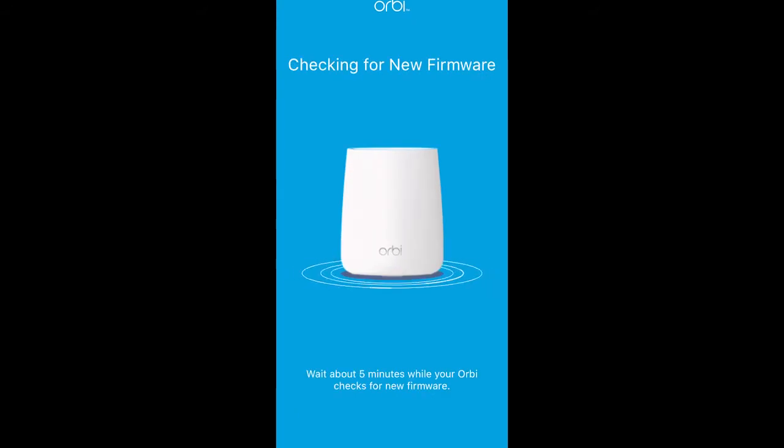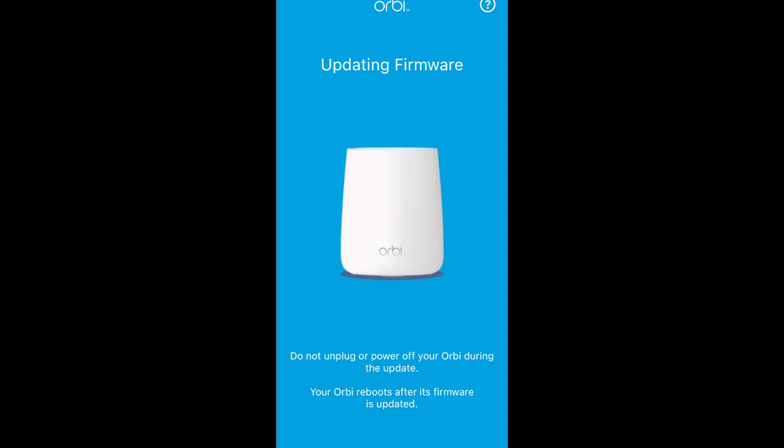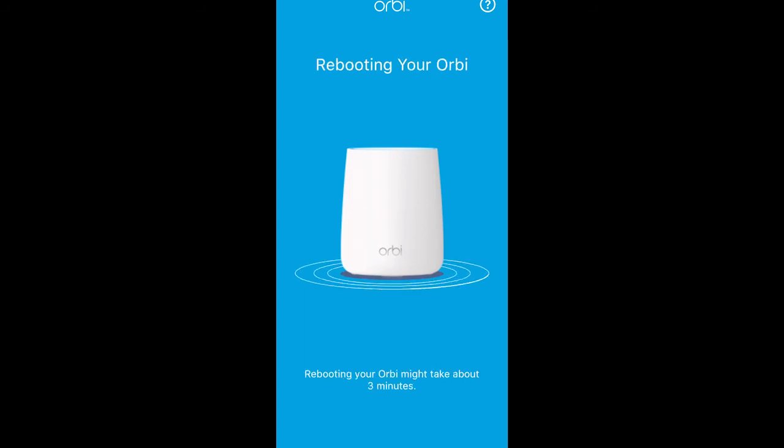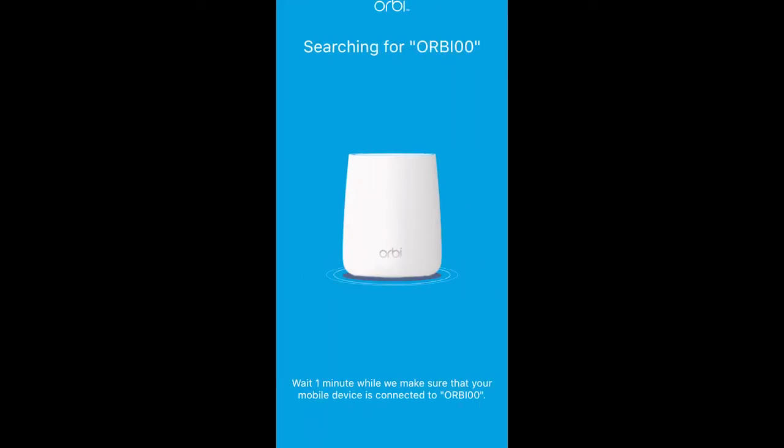It detected one satellite unit and it's checking for firmware, because when you buy the box, the hardware normally only has factory firmware. If the product has been on the market for four, five, or six months to a year, there are many security patches and other updates available, so it's better to get the updated software. It takes some time — keep your patience and just wait.